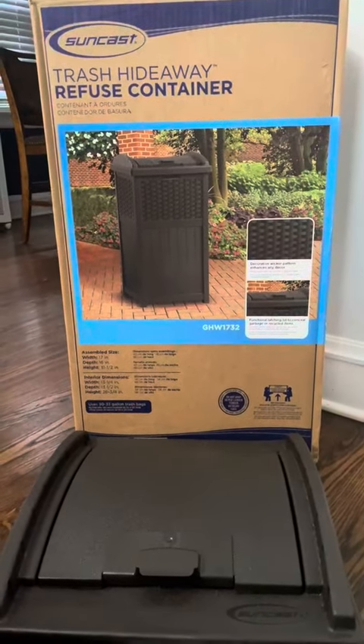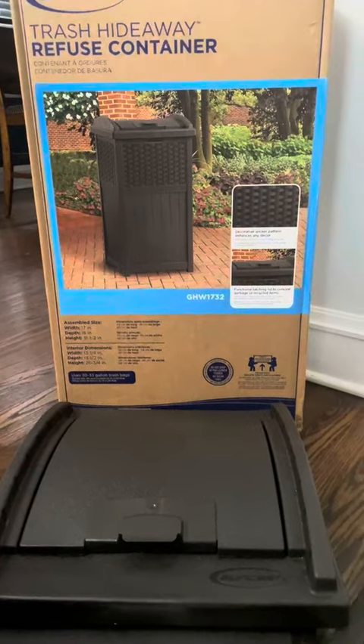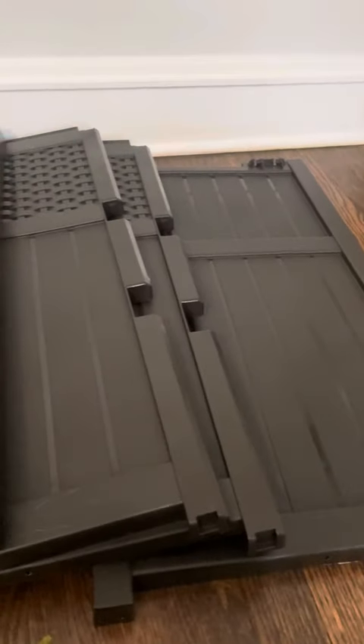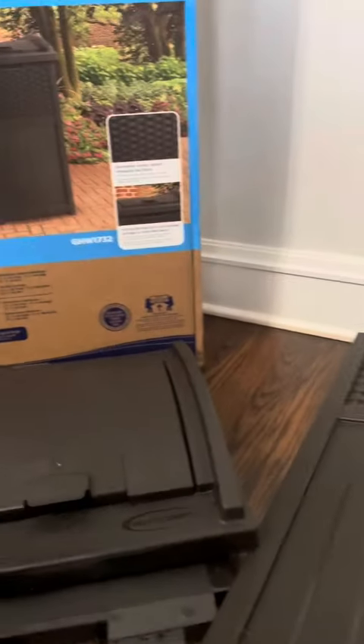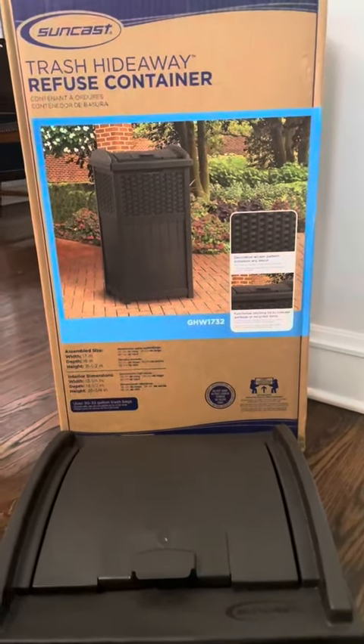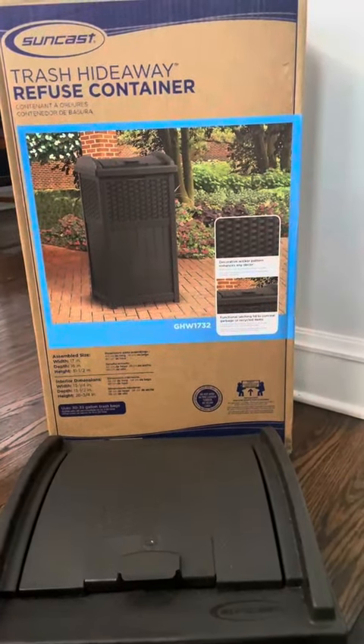One thing that I love about this product is that you can put it together with no tools, at least that's what they say. So we have the pieces kind of laid out here. The instructions do detail how to put this together, so we're going to take a stab at it and come right back and let you see what it looks like.